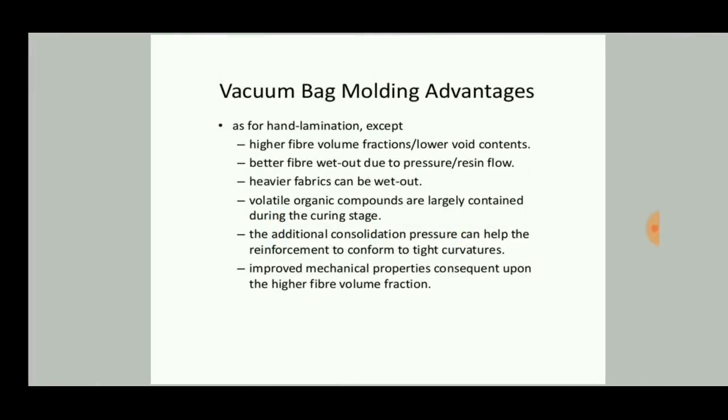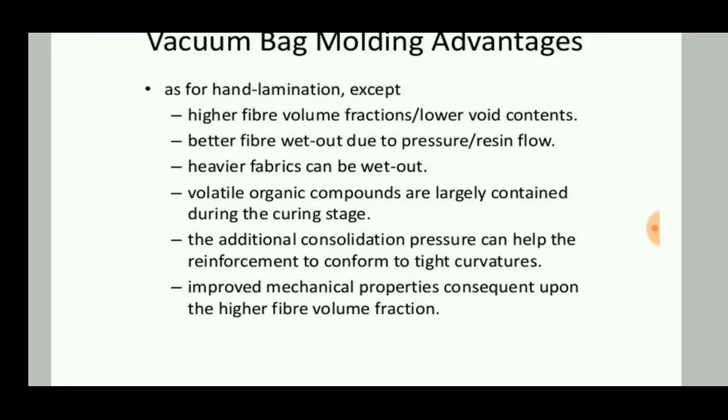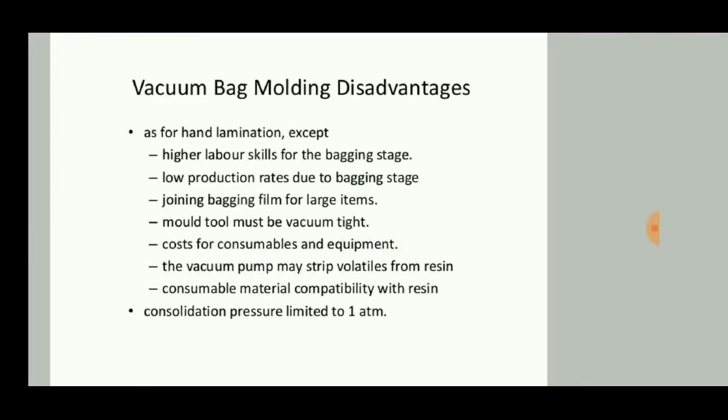The advantages of vacuum bag molding are: high fiber volume fractions and lower void contents, better fiber wet-out due to pressure and resin flow, heavier fabrics can be wet out, and improved mechanical properties.